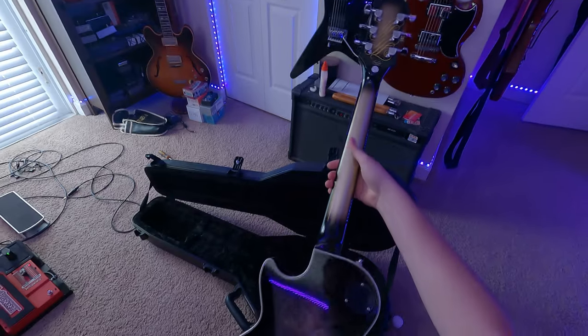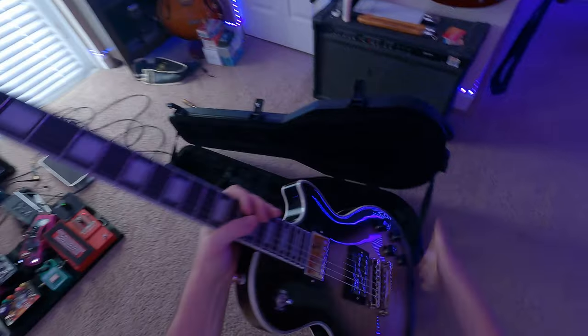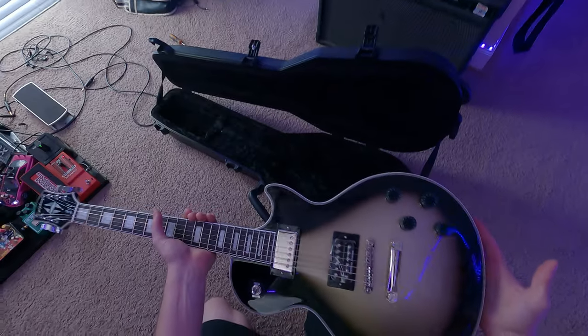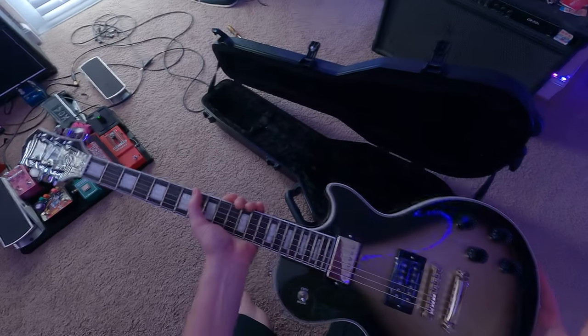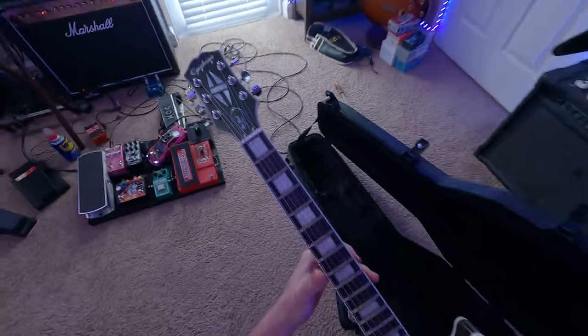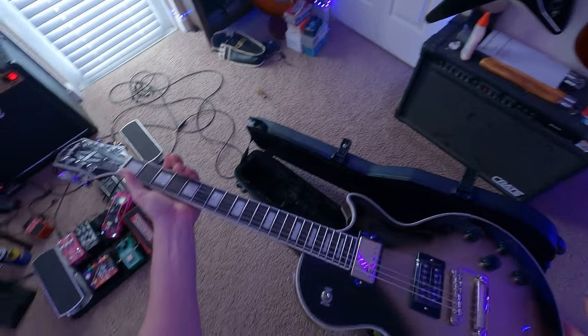Pretty cool. I believe these come with a Seymour Duncan Super Distortion, if I can recall, and an Epiphone neck pickup, which I thought was kind of odd. They should have maybe put a Seymour Duncan 59 or maybe an in-house Gibson pickup.